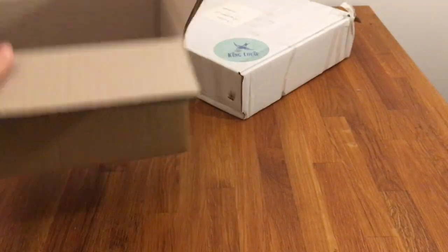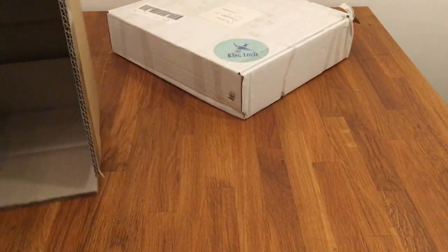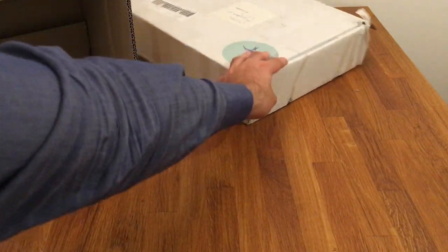So that's this order — lots of bricks and tiles, kind of the same stuff, but still this will make a huge amount of progress in the MOC. I'm really looking forward to starting the build and doing a time-lapse for you guys.